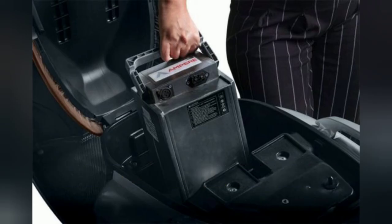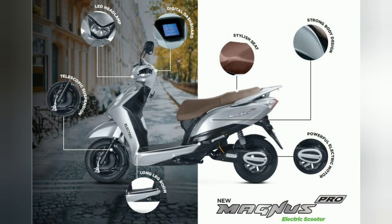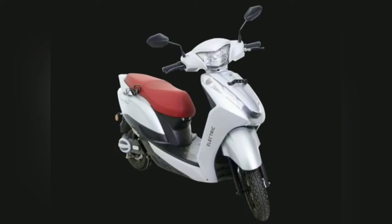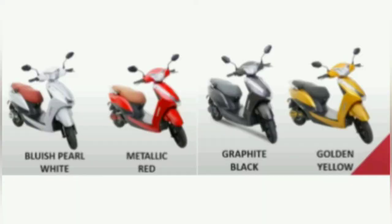So those are the main things I wanted to tell you about the Ampere Magnus Pro electric scooter. I hope you like this video — please hit the like button and share it with your friends. Please do subscribe to my channel.